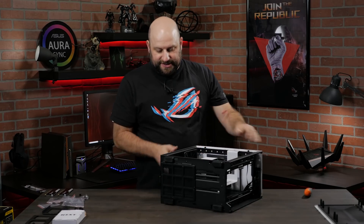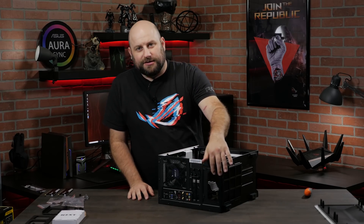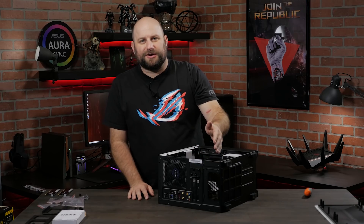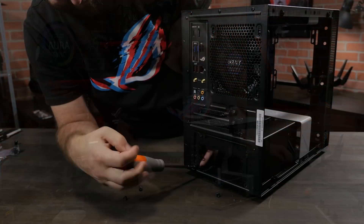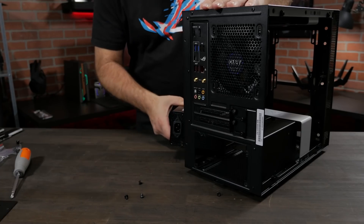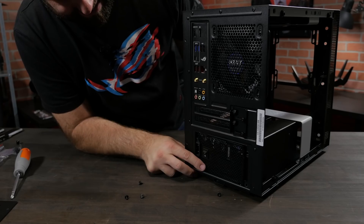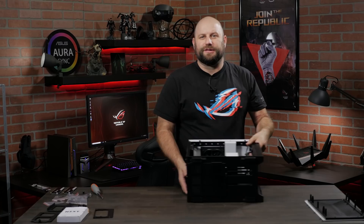Next thing we're going to do is go ahead and install the power supply. This case comes with a bracket installed for a small form factor power supply, but since we're using a regular-sized power supply, we're going to have to remove that bracket. So let's go ahead and do that. All right, the power supply is in. Next thing is to install the liquid CPU cooler, the radiator, and fans.